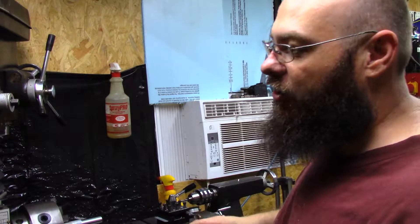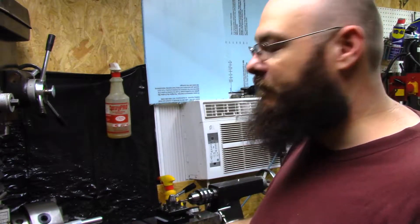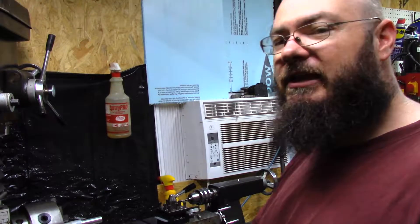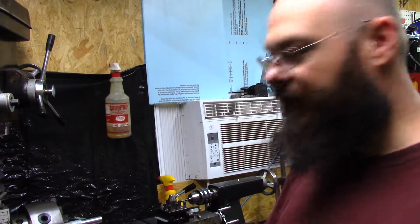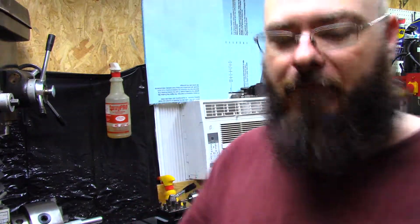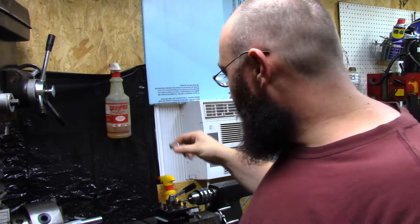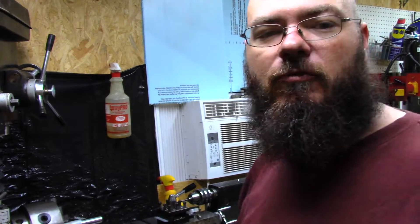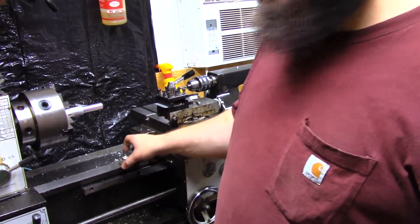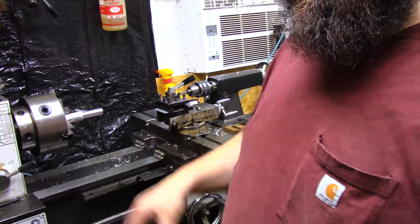For a long bed lathe you would need actual machining squares, machining levels, and things like that. But the basic way that I do it — I start by getting a rough level. Rough level is using something like this: a 360-degree bubble level, so it shows you all corners. I just set it on the bed of the lathe, on the actual rails, and get it within the bubble. That's a start.